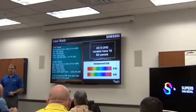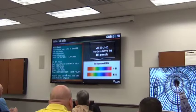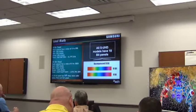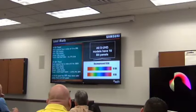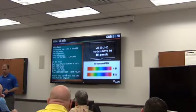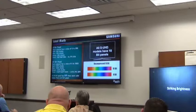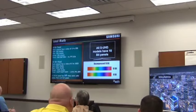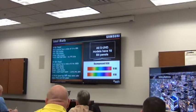It goes above and beyond just using a blue light and nanocrystal film. All of the SUHD TVs actually use something called a 10-bit color panel, whereas conventional TVs use an 8-bit color panel. The SUHD, because it uses a 10-bit panel, is able to produce 64 times more color than conventional TV or anything else on the market today.